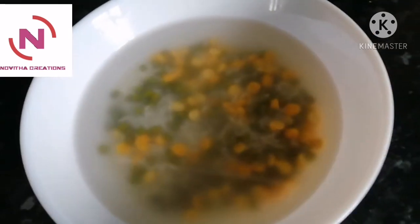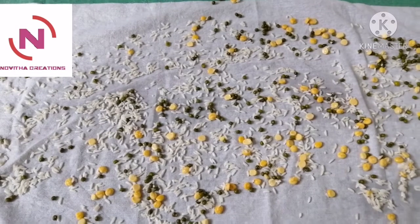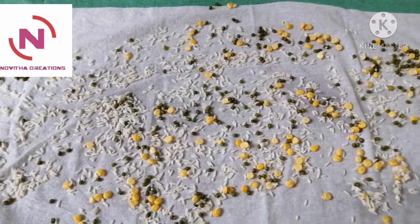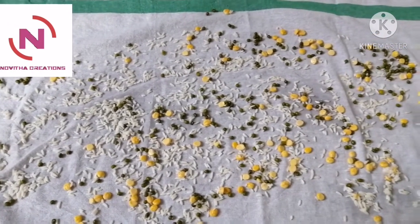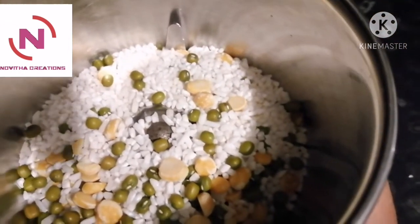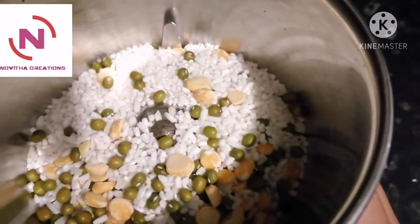After one hour of soaking all three ingredients, we need to drain off the water completely. Then we need to dry them for two hours in sunlight.